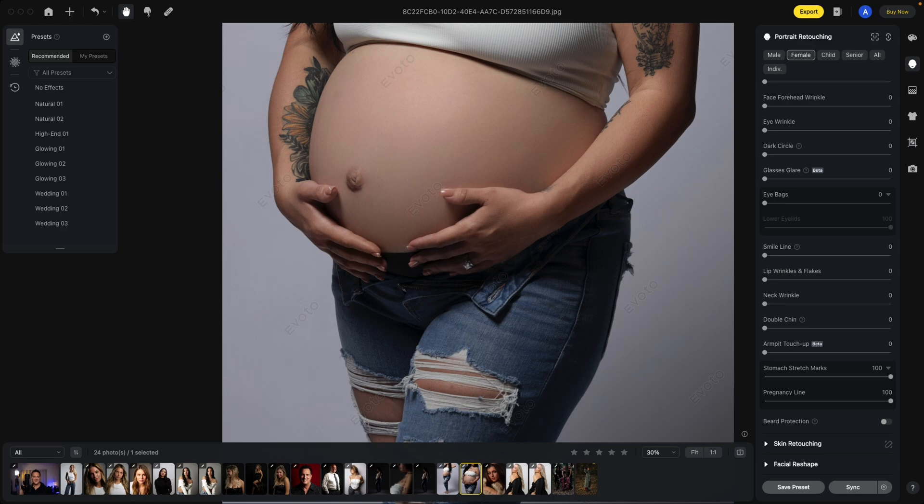The stomach stretch marks tool can be a great help in your maternity photos as well as general photography. I already turned it on — let me show you what happens when I turn it off, and again turn it back on. The pregnancy line deals with more of the darker lines. See, if I turn that back down, this line came back in. But what an amazing job — here's your before and your after.